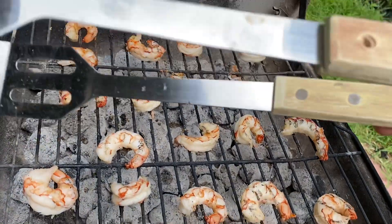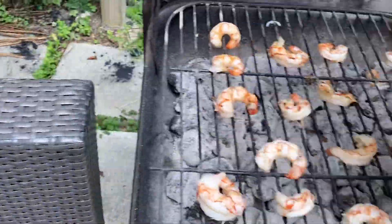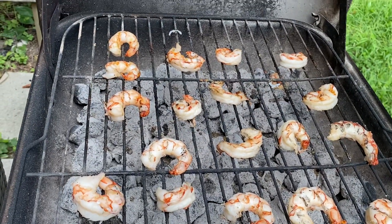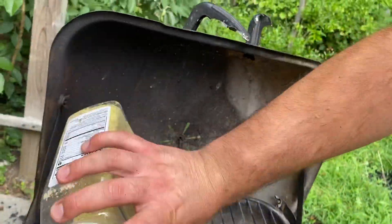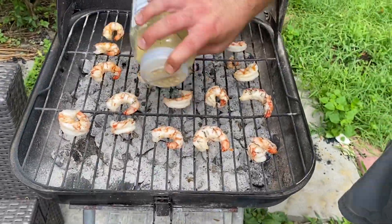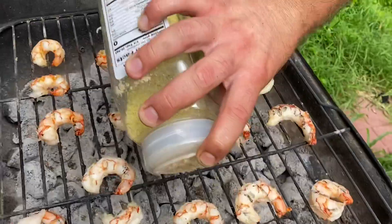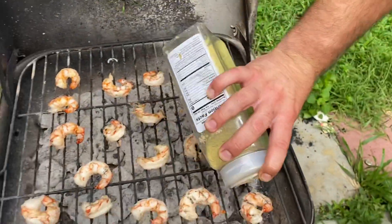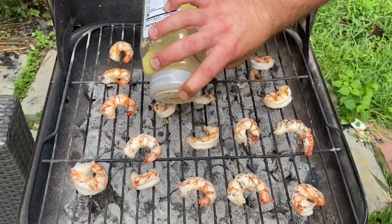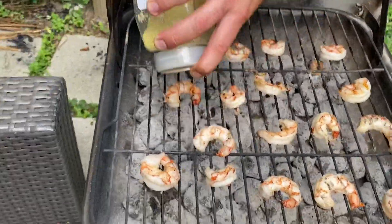Very nice. So now the next step — lemon pepper seasoning. This is the best seasoning in the world to me. I'm sorry if you don't agree, but we're still gonna use it — but we love our viewers! Please subscribe, we have many other recipes and cooking videos to show you.